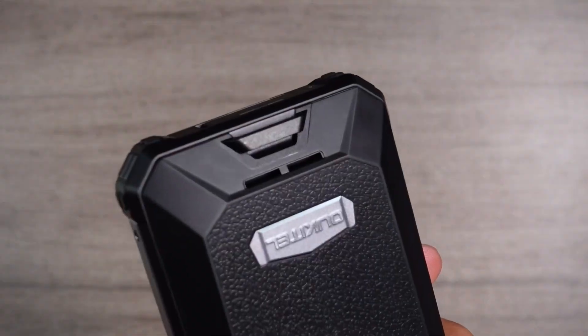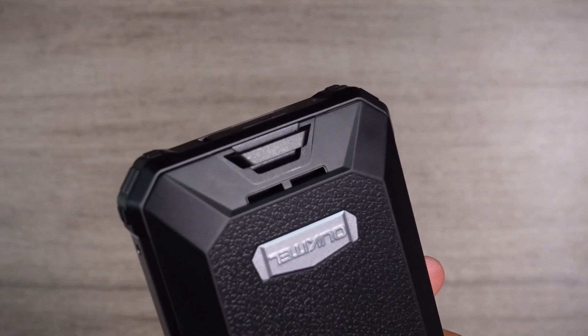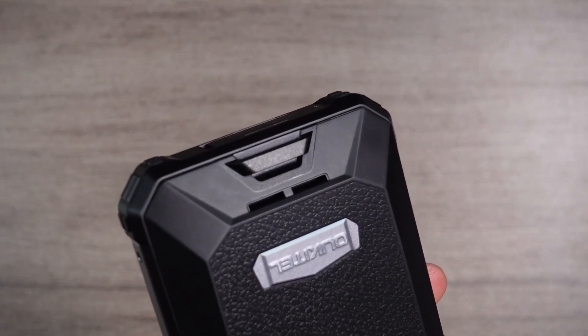The Oukitel WP-19 comes with a single bottom-firing loudspeaker, and it works perfectly.